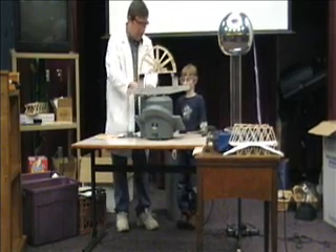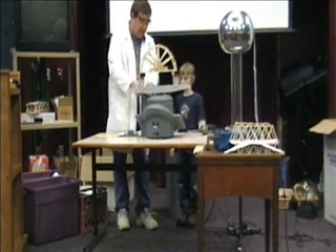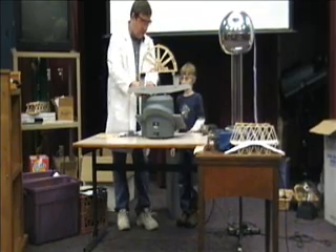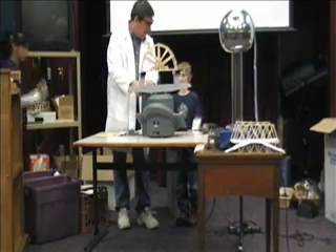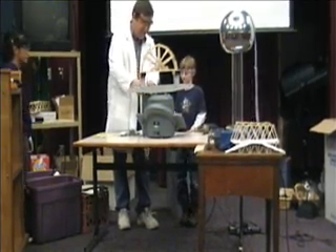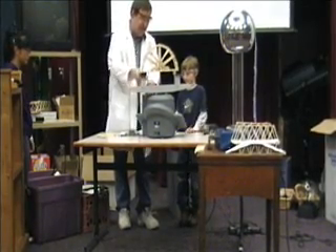So what are we up to so far? 40 kilograms. What are we up to now? 90. You know how many pounds that is? 220 pounds. Oh my gosh, that thing is strong.